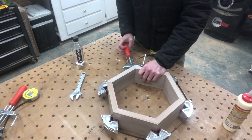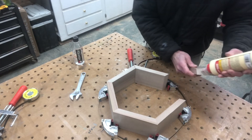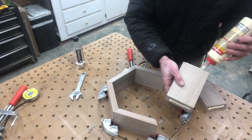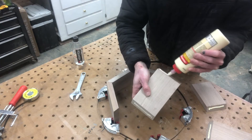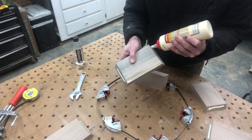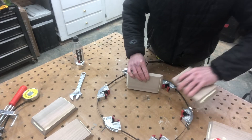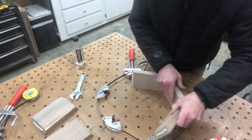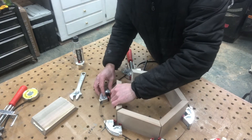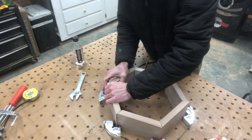Now I'm just going to loosen this red handle all the way so it falls down, then I can start to apply some glue. I'm going to apply glue to both of these sections on both sides, and I'm going to work as fast as I can. I'm putting a nice amount of glue on that end grain, because the end grain is going to soak this up pretty good. It's kind of a weak joint whenever you're gluing end grain together — not what I'd consider a real strong joint.